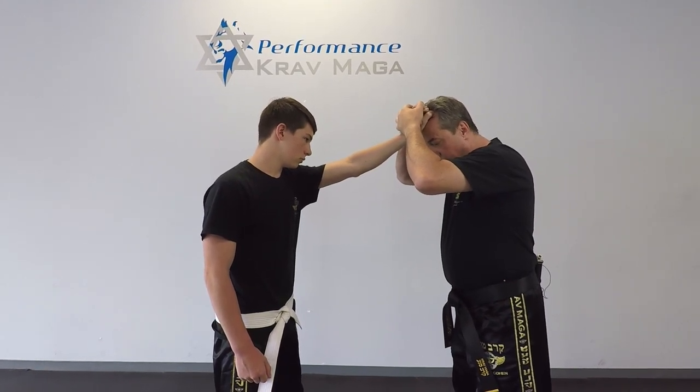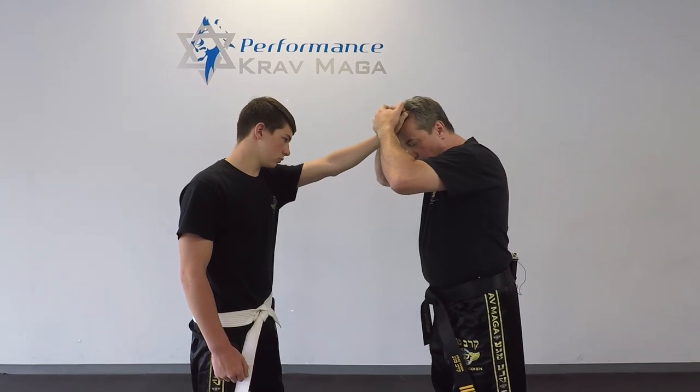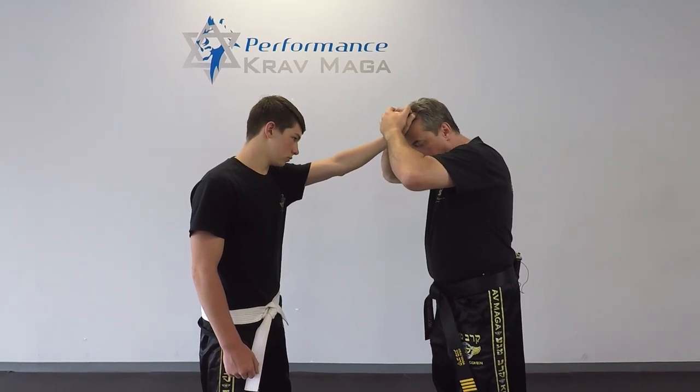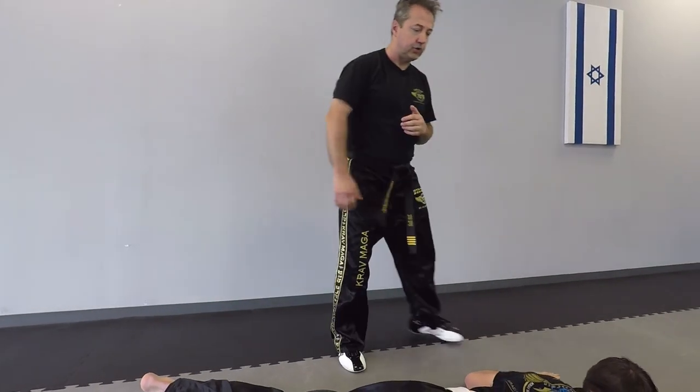Right now wherever I turn, he's gonna go with me. So I turn my head down and I walk backwards. From here I can finish.